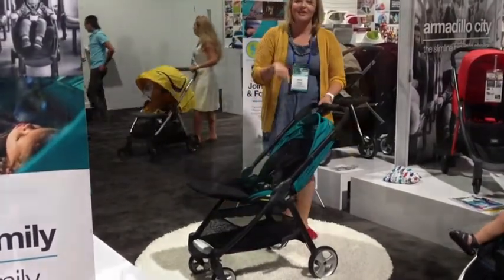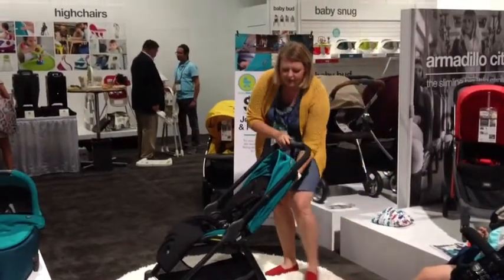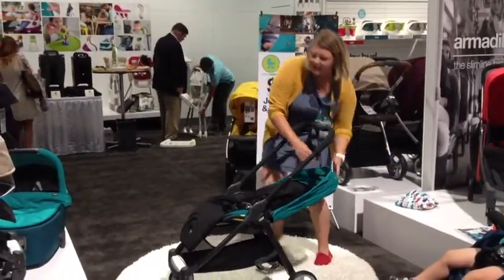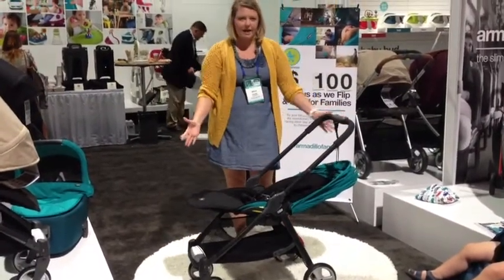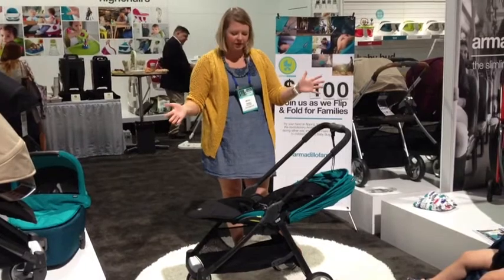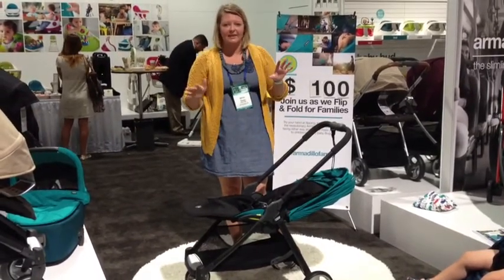Let me show you how it looks turned around and facing parent. The seat reclines almost all the way flat, and this is what the rest comes up to. This is how big this space is for your child — baby, toddler, older child — to relax. It has a 50-pound weight capacity, so it's really going to last you a long time.